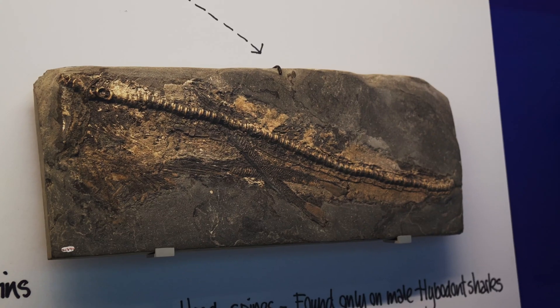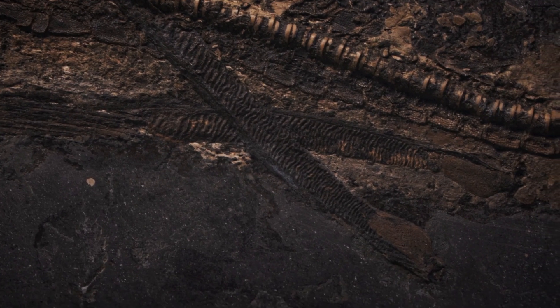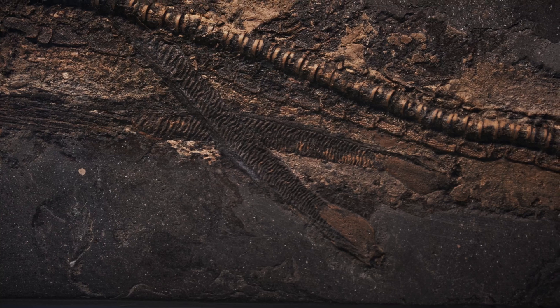This is just part of another ray, a similar specimen of the same species, but you can see those two cross-sword shapes there — those appendages are actually the clasper fins. So these are the first clasper fins ever seen on that species.